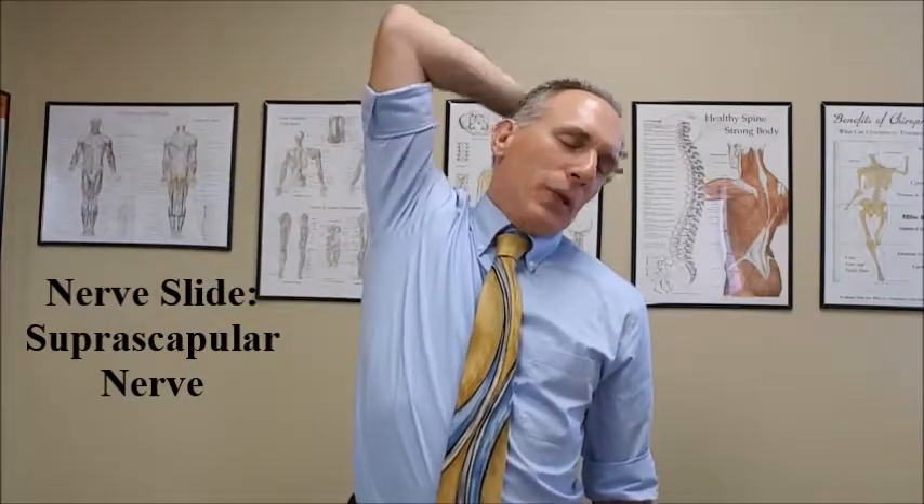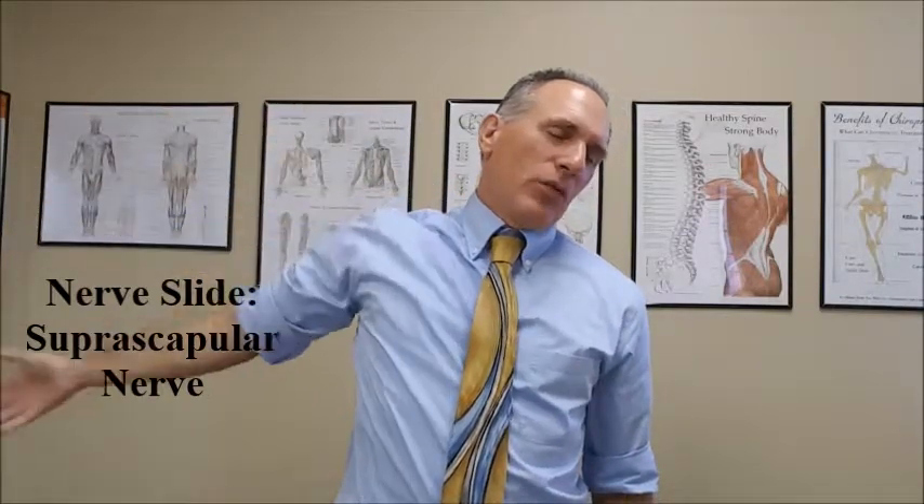To do the nerve slide for this muscle, you want to have the patient either standing or seated in good posture. If we're working the right-hand side, have them perform contralateral cervical lateral flexion or lateral bending. Make sure they're bending along the correct plane — you don't want them coming forward. The ear goes towards the shoulder and they hold this position throughout the entire exercise. Then abduct the working arm as high as you possibly can, flex the elbow, and then back to the starting position. Have the patient repeat this 3 to 15 times per day, or more if needed.